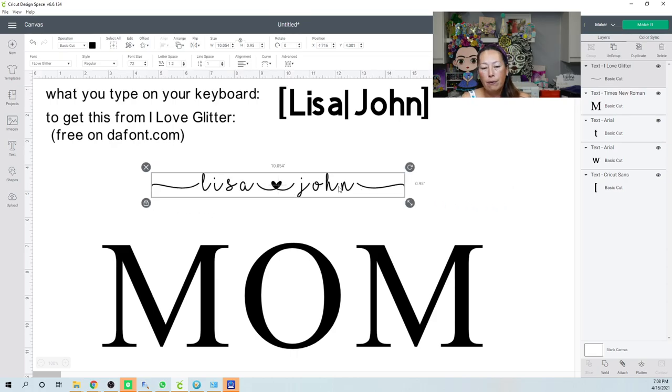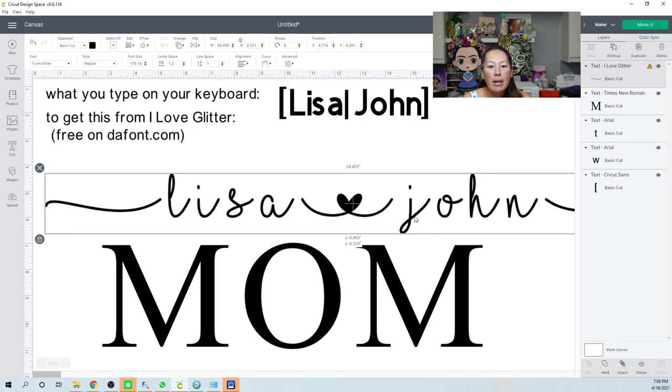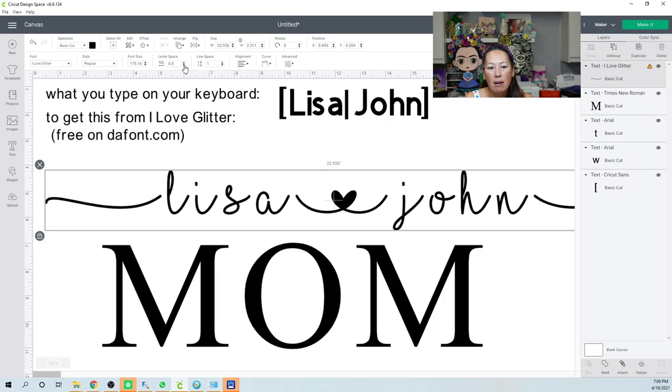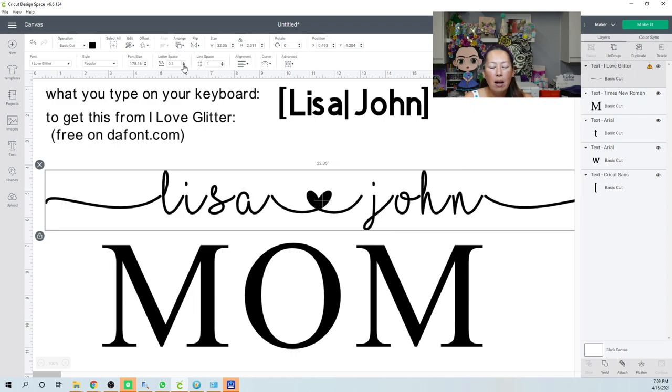A lot of people decrease the letter spacing to bring cursive letters closer together, but this only works to a point. For example, the space between the letter A and the heart is minimal, but the gap between the N and the J is much greater. If you decrease spacing enough for the A and heart to touch, many other letters still won't be touching.